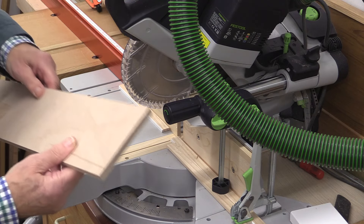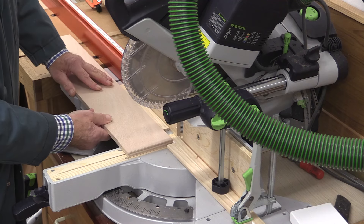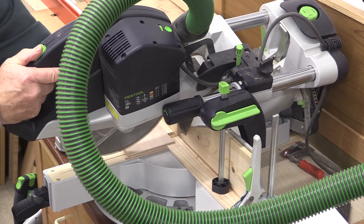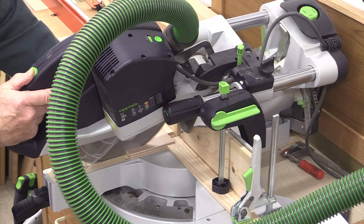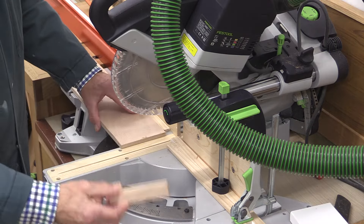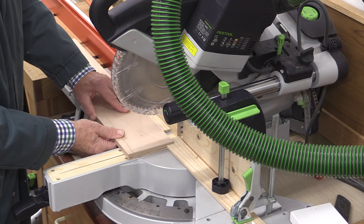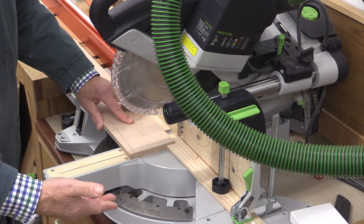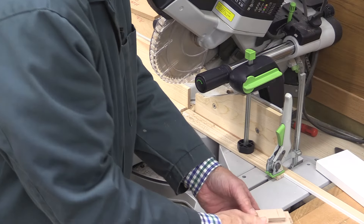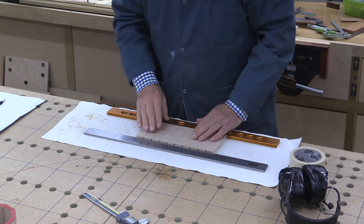Next, take this piece of wood and rotate it so it fits underneath the stop nicely. There's my second piece. Remember to rotate it over so it then fits into our stop, and we continue the process. There are my 10 pieces.